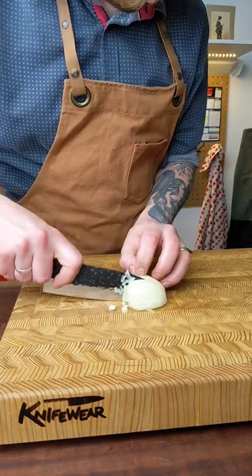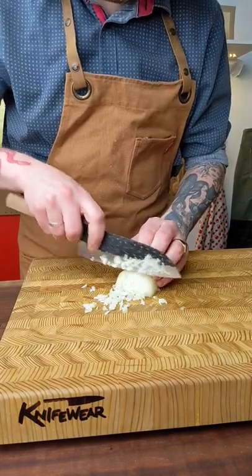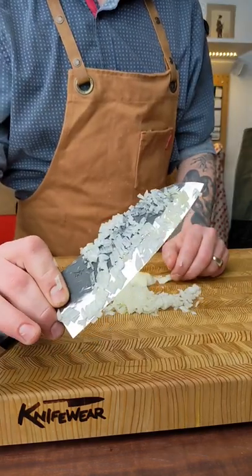The textured blade is also really great because it helps food to not stick to it quite as much. And let's be honest, it looks super sexy with that black — what's called a Kurouchi finish in Japanese. Look at that guy.